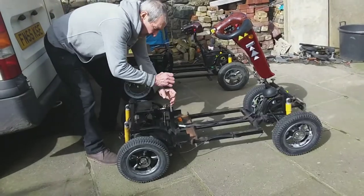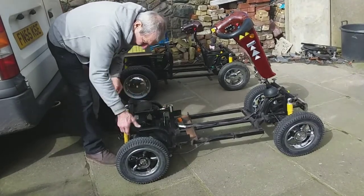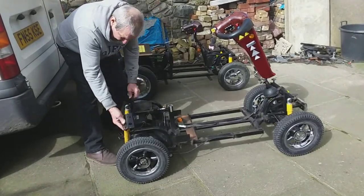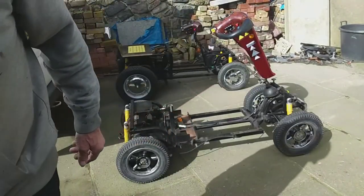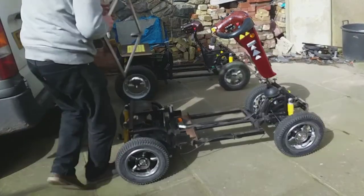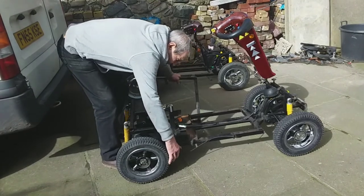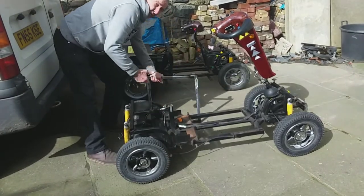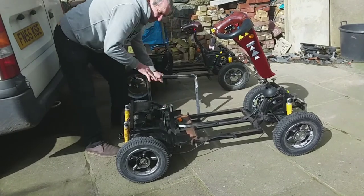What you do is take off the bit that holds the seat on, get rid of that, cut this down a bit, and cut the bits that the lights go on and get rid of them. Because there are only 8mm bolts through on the swinging arm, I've drilled them through with a 10mm drill and put stainless steel bolts through there to make them stronger.